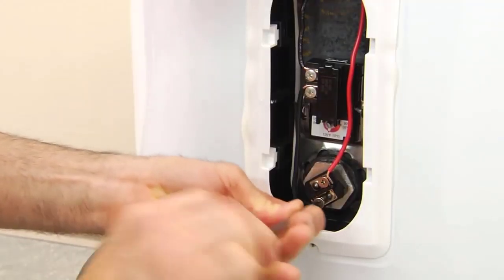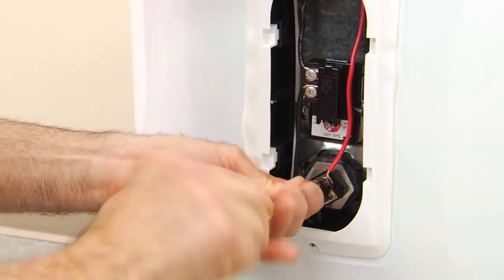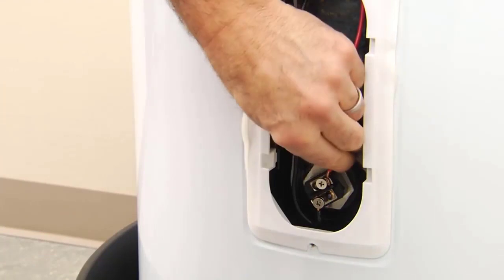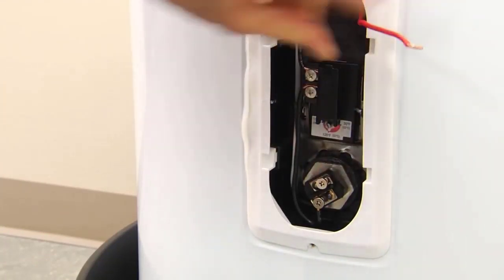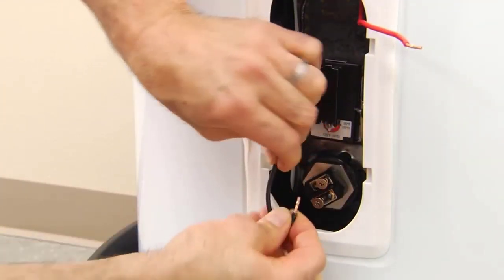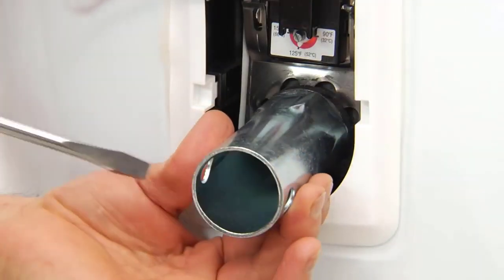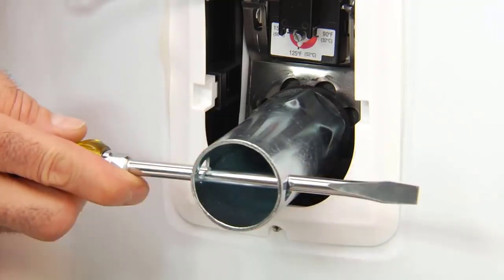Now you're ready to remove the old heating element. Disconnect the two wire leads and remove the element using an element wrench with a 1.5-inch socket for a screw-in type element.